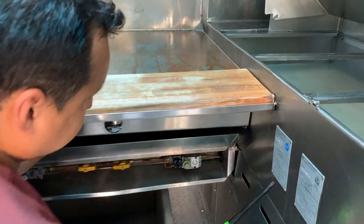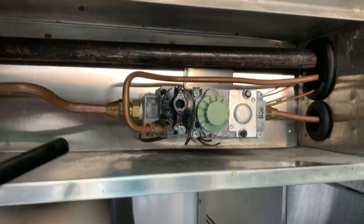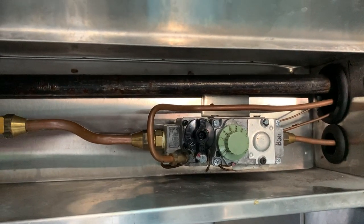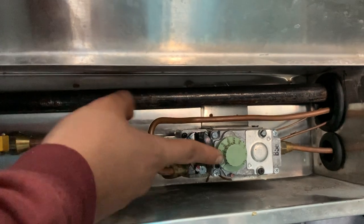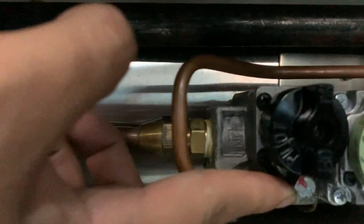Alright, so in regards to the steam table, these are the controls. It's exactly the same process for the grill table, fryer, and the warming oven. This black button right here, along with the silver dot right here, tells you where exactly you're at in terms of the pilot position.